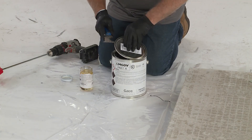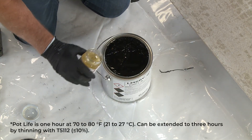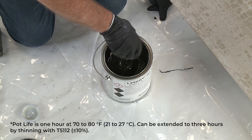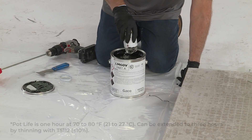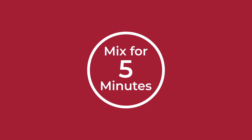Open both containers and pour Part B into Part A. Power mix for 5 minutes, scraping the pail sides several times.